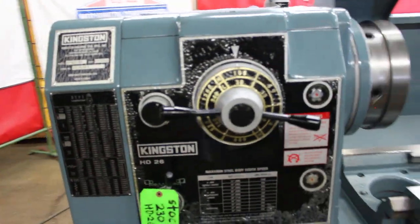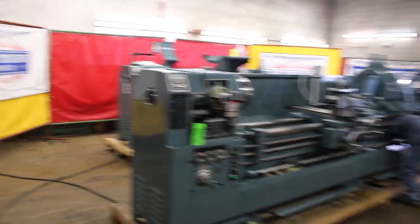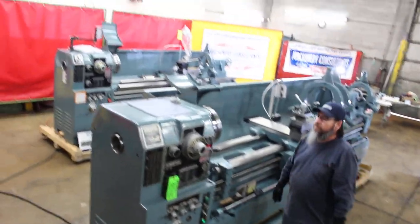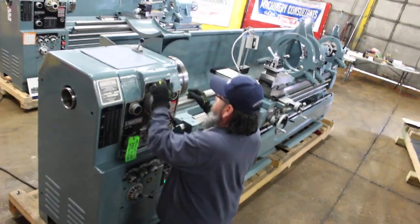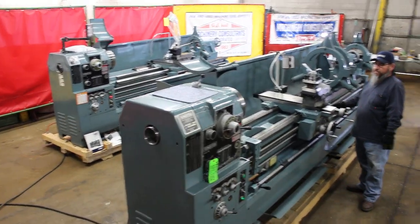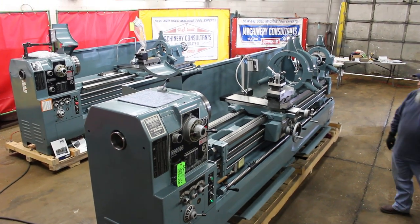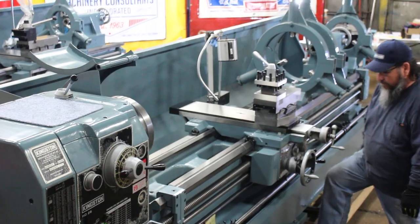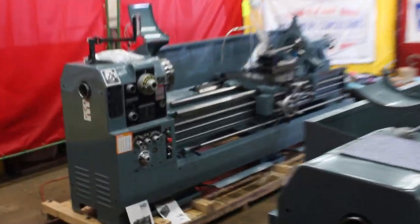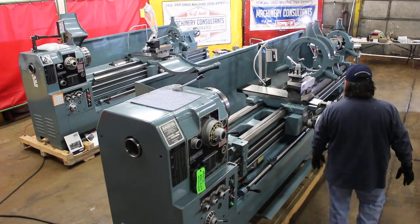There are 16 spindle speeds ranging from 13 to 1200 RPM. That's 340 RPM. You'll notice it's set up with a dual foot brake on the HD 26 120. The HD 26 90 has a single foot brake.